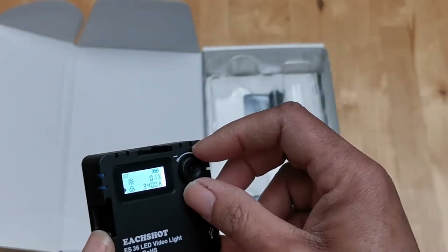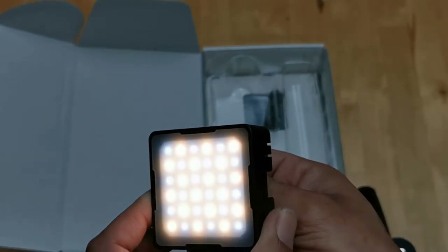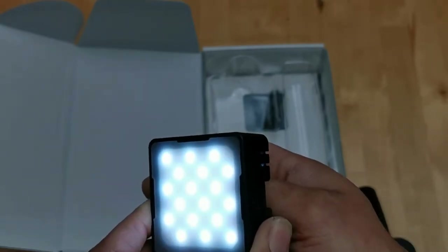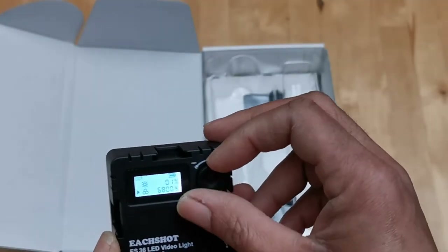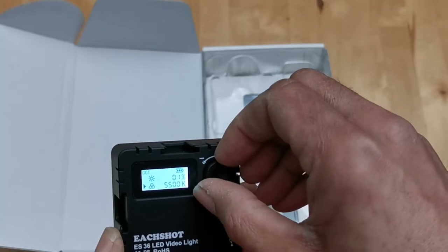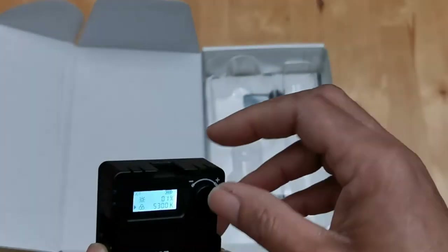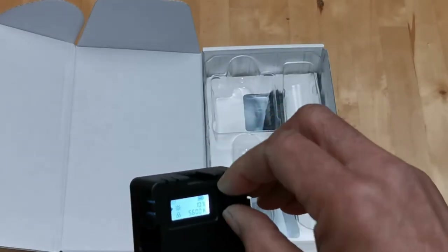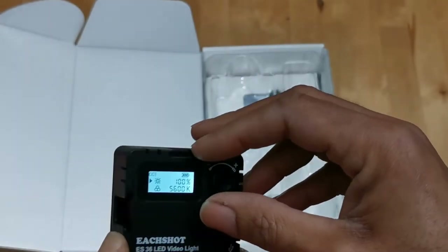I'm at 3400K right now — 2800K is pretty much tungsten or yellow. Going up, you can watch the LEDs change until the tungsten ones are gone, and we're at 8500K. It's interesting how different companies have different interpretations of what actual daylight color temperature would be.